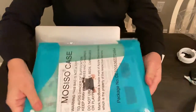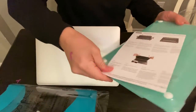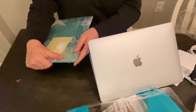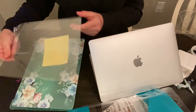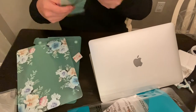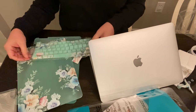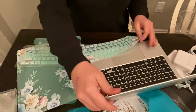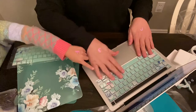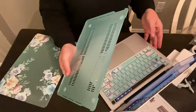I purchased this case off of Amazon. It's a really pretty floral, of course. Stick around to the end because I'm also going to be sharing some tips on the computer networking part of it. It has a screen protector. This is the top cover, and then it's got a keypad cover — it just lays right over it so you don't get crumbs or anything in the keys. And then I'll put the bottom cover on.